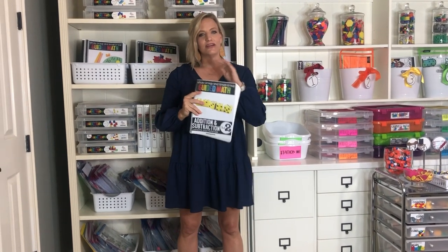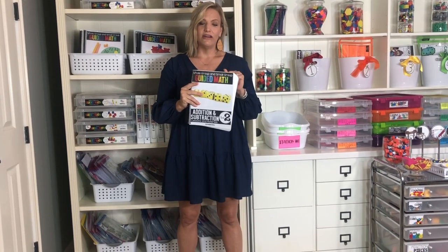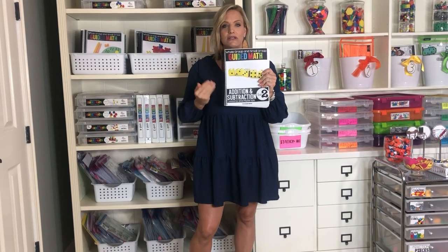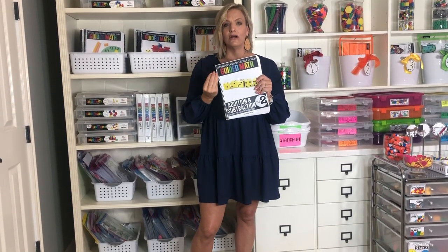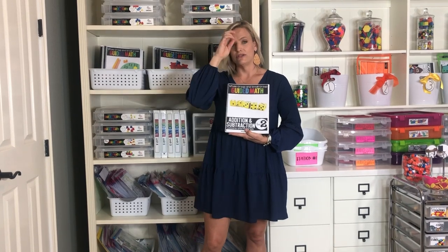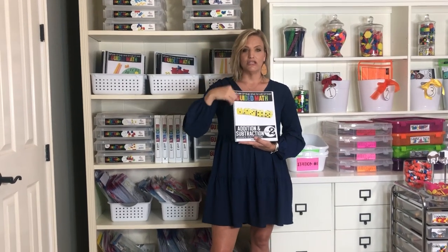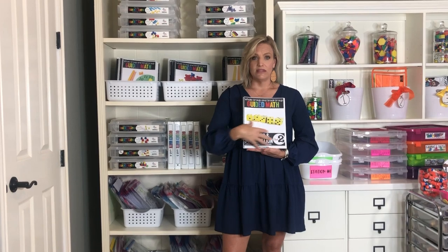On Teachers Pay Teachers, you can download the paper version of guided math. I have guided math for kindergarten through fifth grade, and for each grade level there are nine units. Those nine units cover nine math strands, and that covers all of your math standards for that year. I do have a free standards alignment for each grade level, so you can mix and match those units and teach them in any order that works for your scope and sequence.